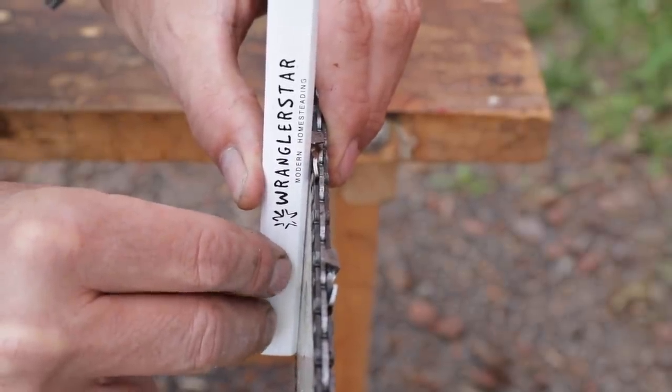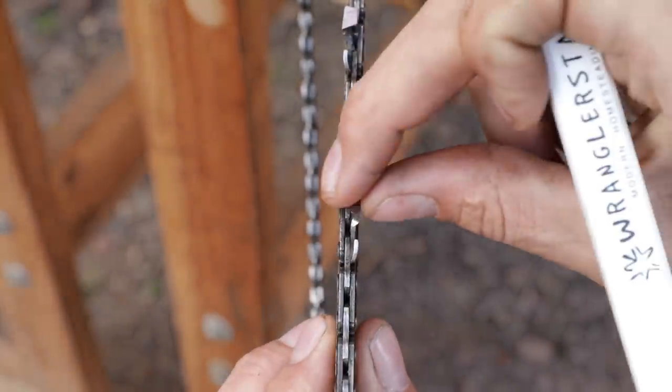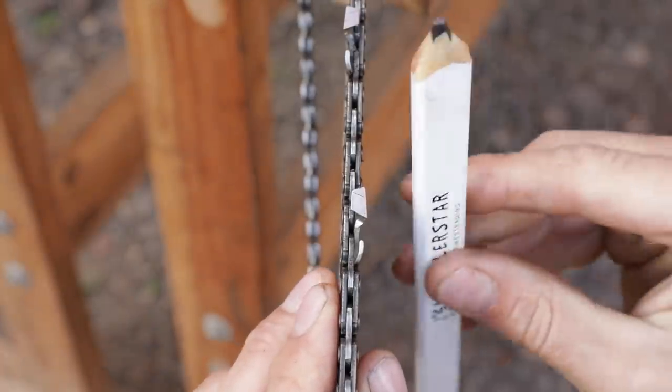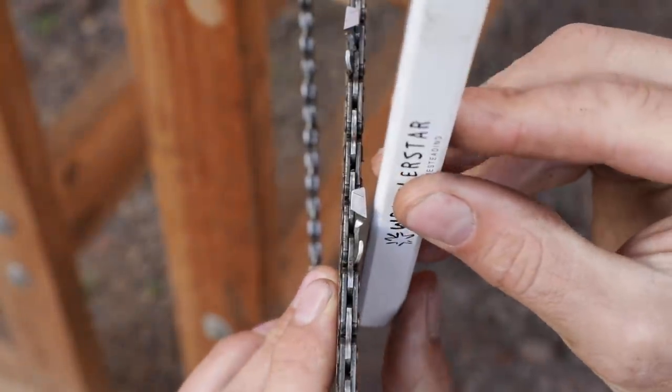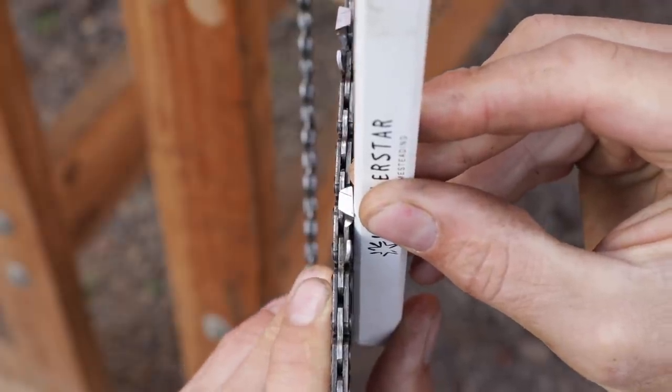Let me show you the difference of one that's completely worn out. Here we have a bar that is completely worn out. You can see back and forth how much slop that we have. And if we indeed take our pencil and press it against the bar and against an outside tooth, it closes the gap. There is no gap.